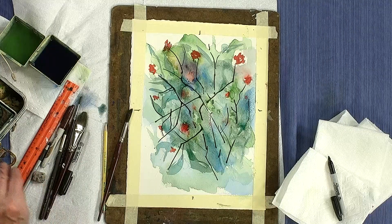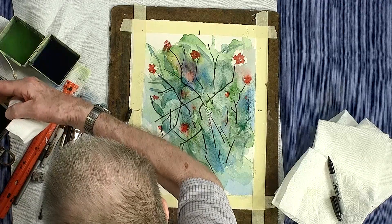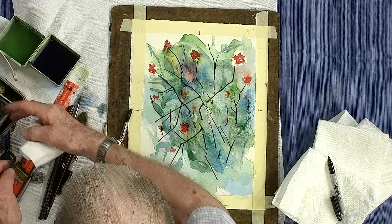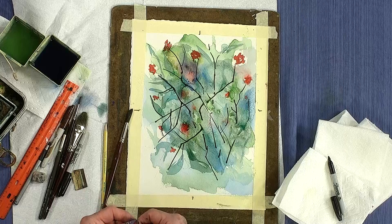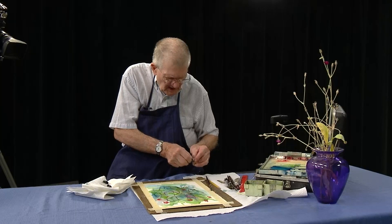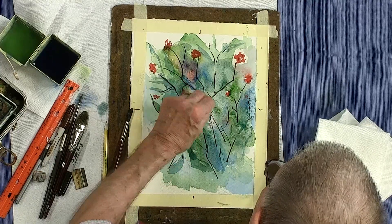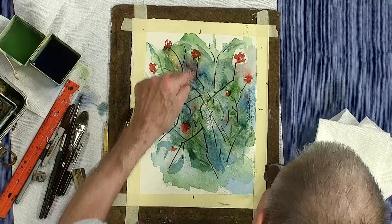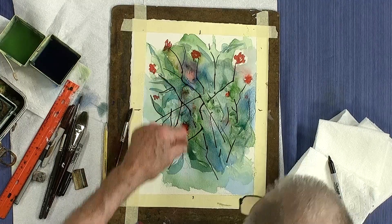You can take a piece of cut-up credit card — cut up in different sizes and shapes. While the paint's still wet, you can push the paint around with the credit card. See how you can push the paint around? That creates another type of texture also.